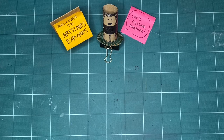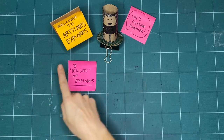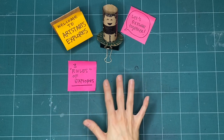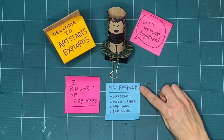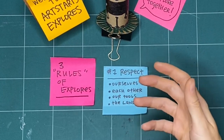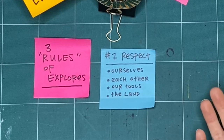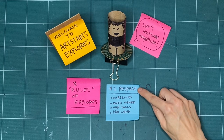Before we begin making, let's review the three rules of Explores. We've got rules in quotes here because they're less rules and more like guidelines or things that we like to have in mind before we start making together. First is respect. We practice respect for ourselves by checking in with ourselves every day before we start making. Maybe we didn't have a good night's sleep or we're feeling really good today. Whatever it is, we want to take the time to check in with ourselves. We also practice respect by doing the same thing for each other.